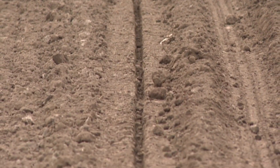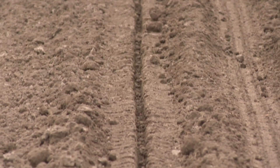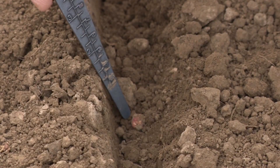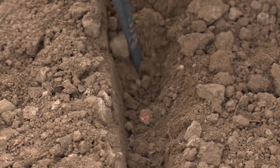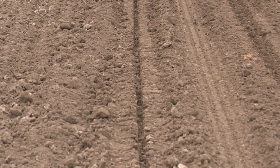In this example, too little downforce margin is being shown for the field conditions. Notice how the sides of the seed furrow are crumbling into the seed trench and the gauge wheel tracks are uneven. Low margin may also cause overall row unit ride quality to be poor.